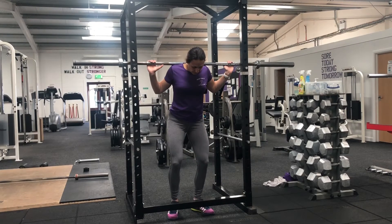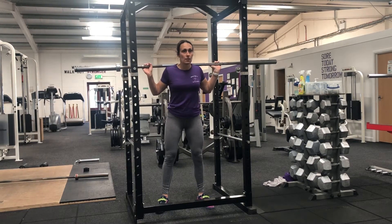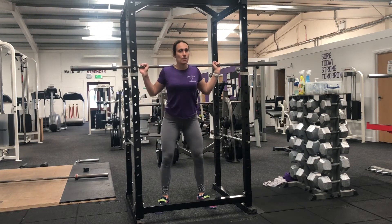Making sure that the bar is positioned on your shoulders and not on your neck. You want to make sure that your feet are slightly wider than hips apart and that the feet are slightly turned out. Brace your core.